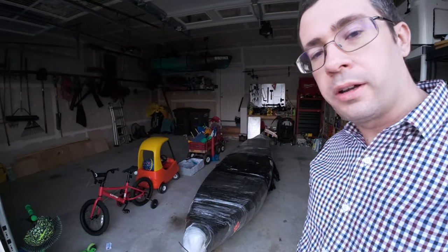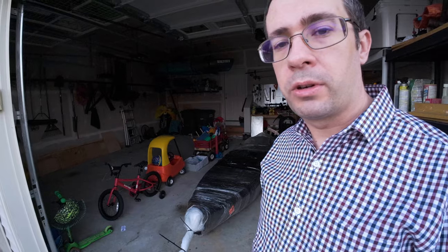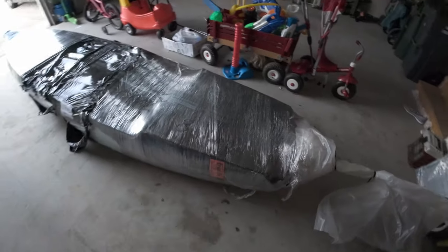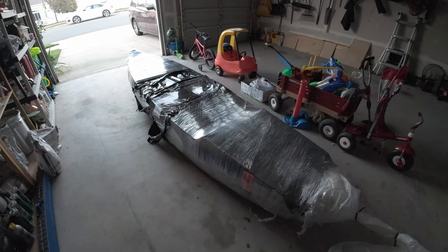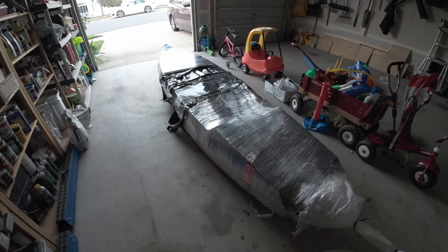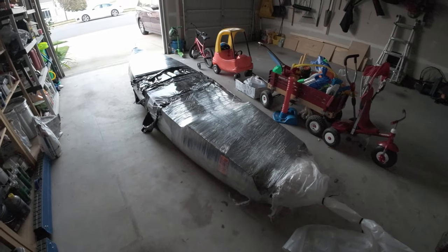All right everybody, check this out — brand new kayak Autopilot 120 just arrived, still in the packaging. We're going to get unpacked here soon and do a little unboxing. We're also going to get this thing ready for our 2024 kayak tournament fishing season — get it all rigged up. We're going to put on lights, a Garmin 73sv fish finder, a Yak Power unit, 360 light, nav lights — you name it. We've got a lot of rigging to do over the next few weeks, so stay tuned.